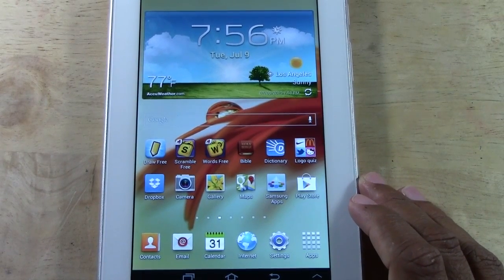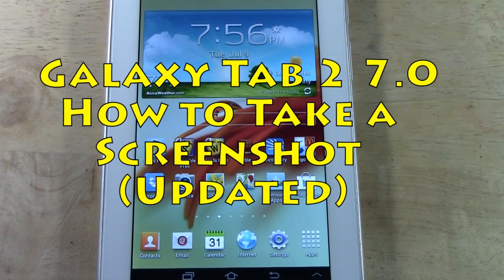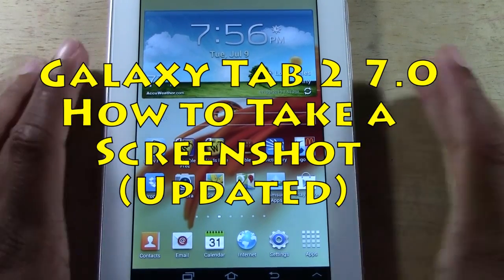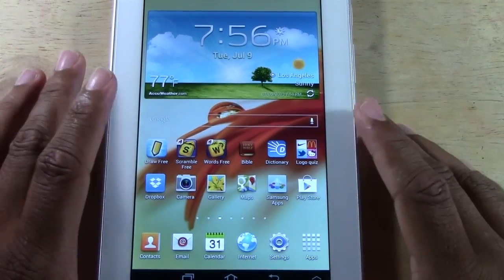How's it going out there? Welcome from H2 Tech Video. Today I'm bringing you a quick updated video on how to take a screen capture or screenshot of your screen on the Galaxy Tab 2 7.0.